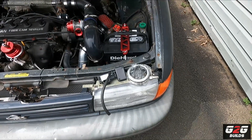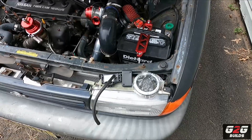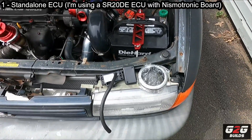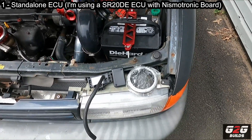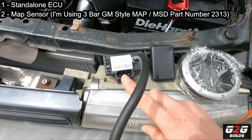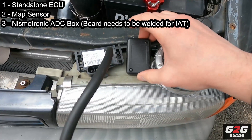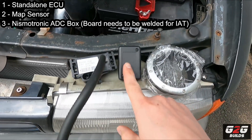So before I keep talking, let me show you what I have. In order to actually swap to speed density, you're going to need a standalone ECU. In my case I'm using a Nismotronic ECU from an SR20DE. Besides that, you're going to need a MAP sensor — this one is a GM-style 3-bar MAP sensor. You're also going to need your board soldered; huge shout out to JK Tune for doing that soldering on the board for me.